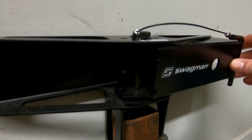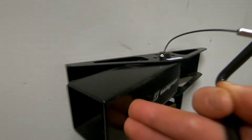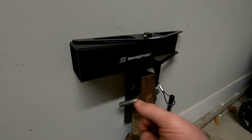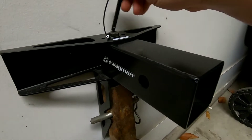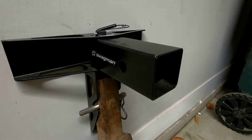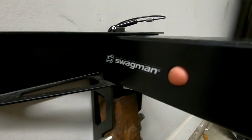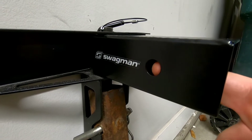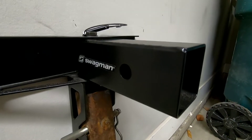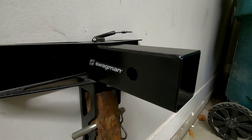It slides both ways. I'm not sure if that would ever come into play, wanting it to be on the other side, but you just put it out here in the middle, pop the pin in, and you're good to go. The 1-Up Rack does not use these, but it does have that option for your pin if you have a style rack that you don't want to fall off.